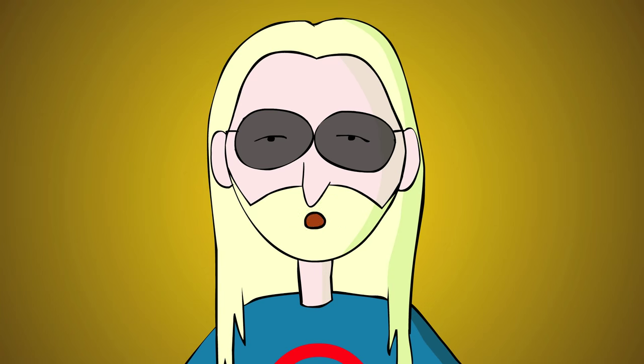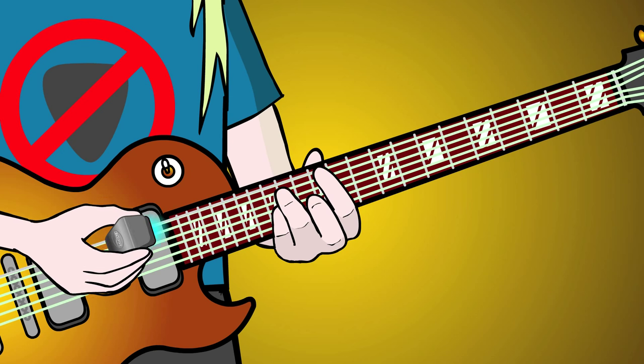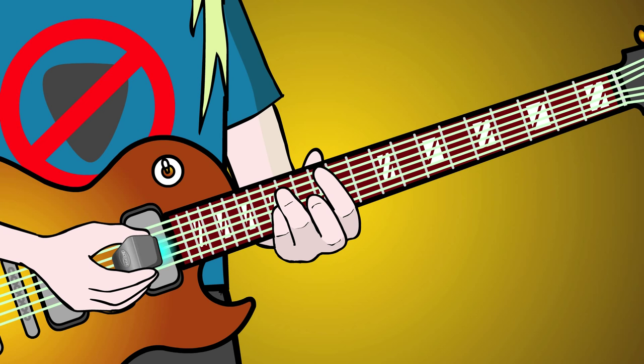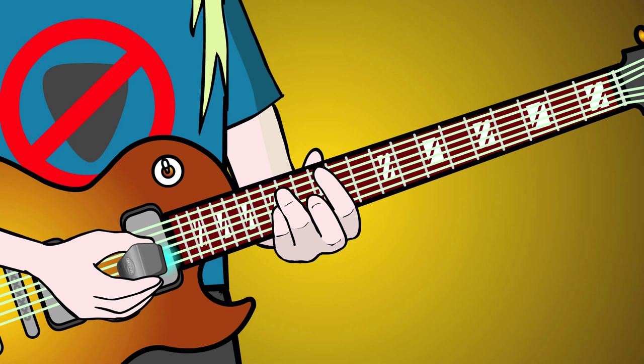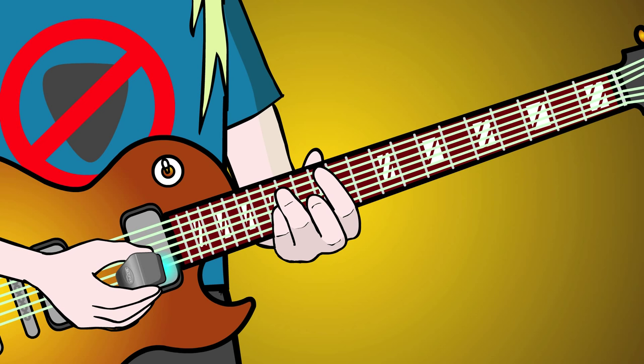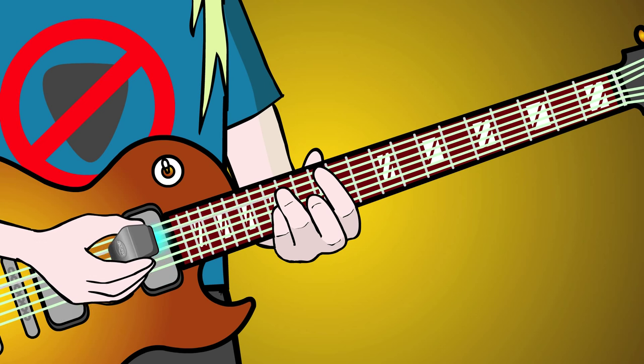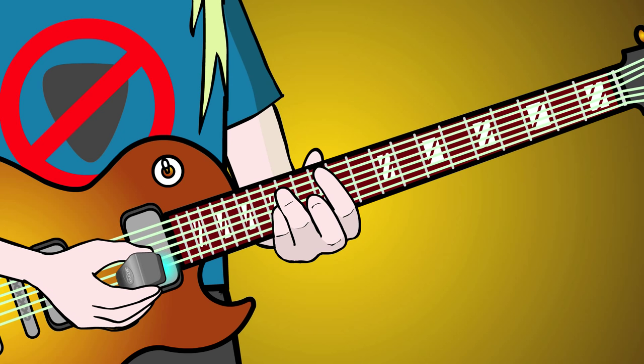Downstroke arpeggio from the low E to the D string, then from the A string to the G string, and so on, creating an ascending stack of arpeggios. Then upstroke a descending stack in the same manner.